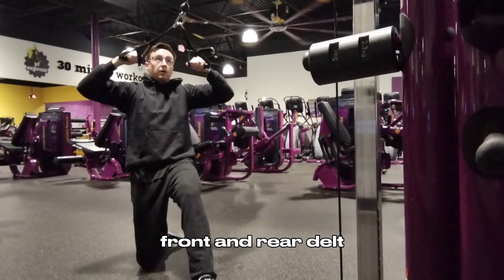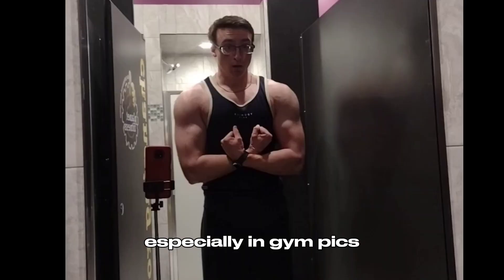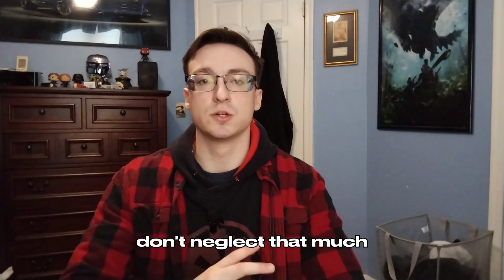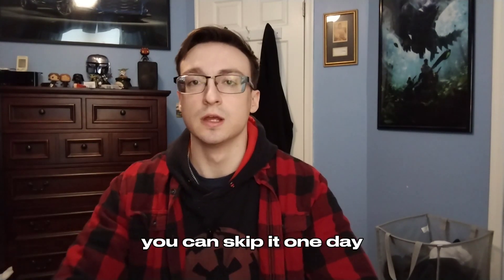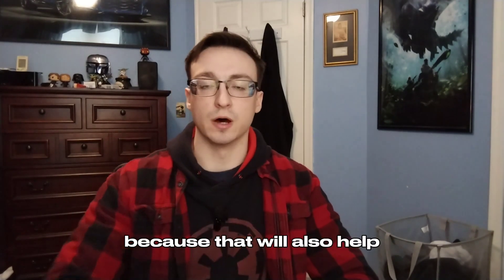Front and rear delt are the ones that always make your shoulder pop, especially in gym pics — that's what you mainly want to focus on. Don't neglect your mid delt too much; you can skip it one day if you don't feel like it, but always try to hit it as much as possible.